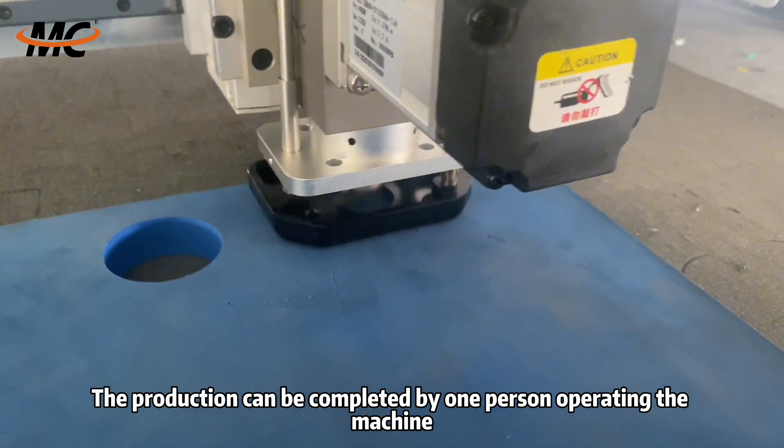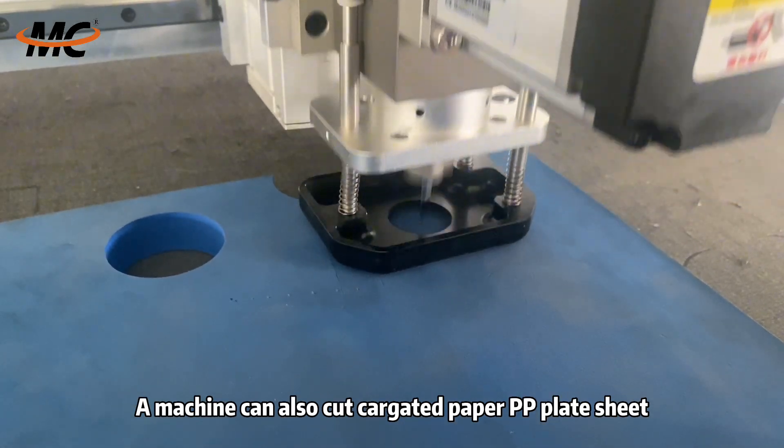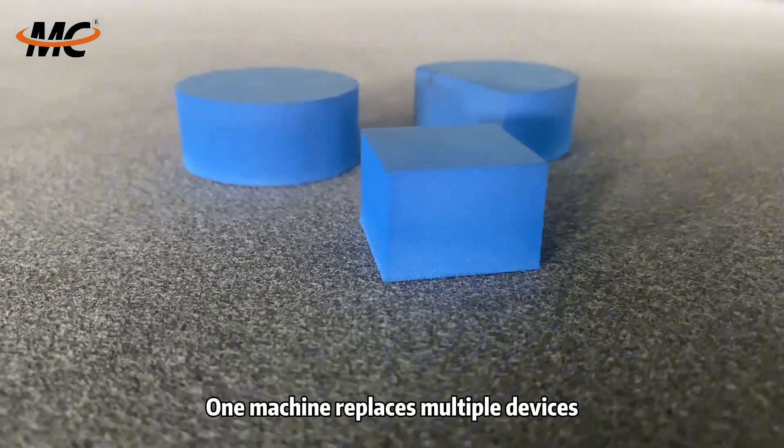The production can be completed by one person operating a machine. It can also cut corrugated paper, PP plate sheet, KT board, and other materials. One machine replaces multiple devices.